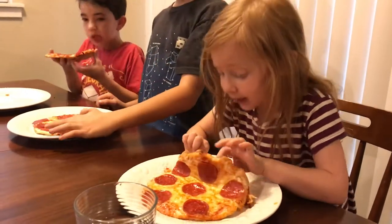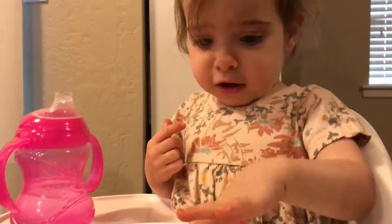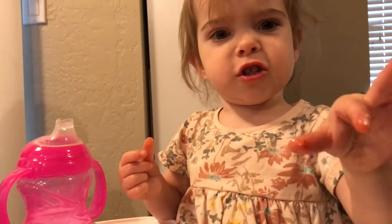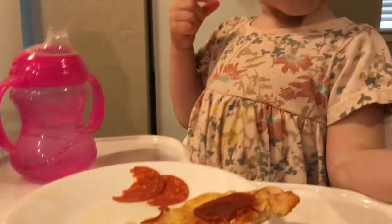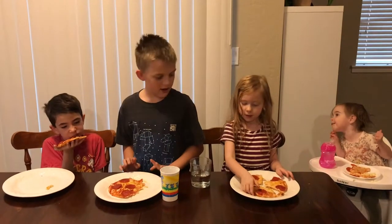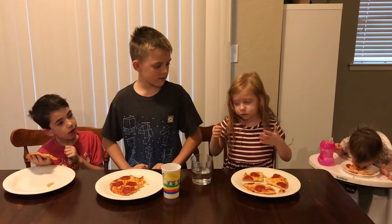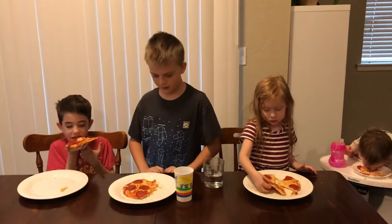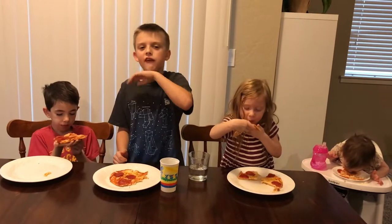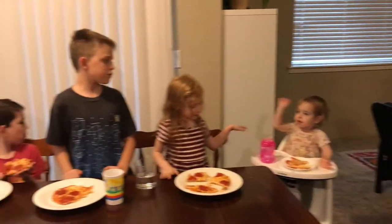Just blow on it. Is it hot? Blow on it. You're silly. We made these cool pizzas. So Audrey, how does yours taste? Good. How does yours taste? Good. How does yours taste? How does mine taste? Good. Mmm. Put it in the comments below if you've made any pizza. Bye! Bye! Bye! Bye. Thank you.